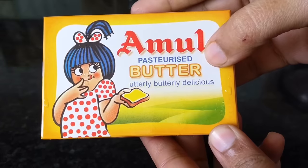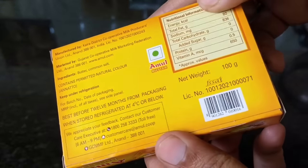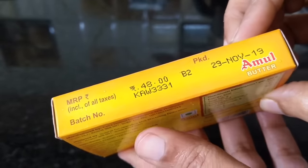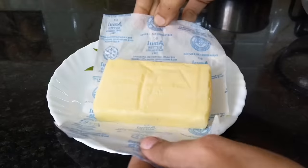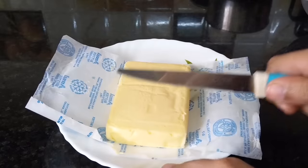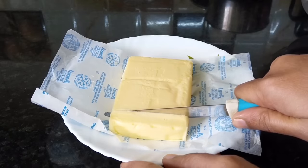Let's start the video. First, I will add butter — salted or plain butter. For 1 gram, it costs only 48 rupees. I will prepare the cream. Generally, I prepare the cream from the freezer, so I will first bring it to room temperature.